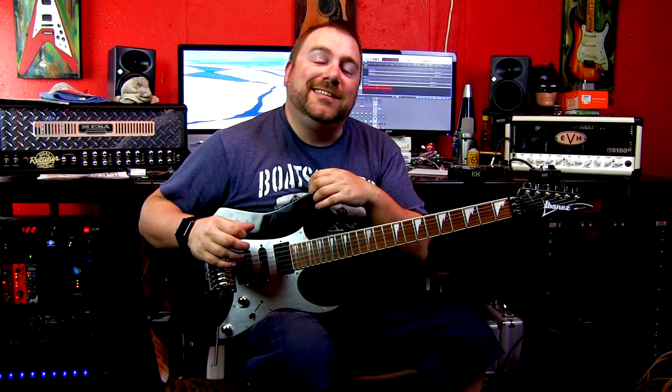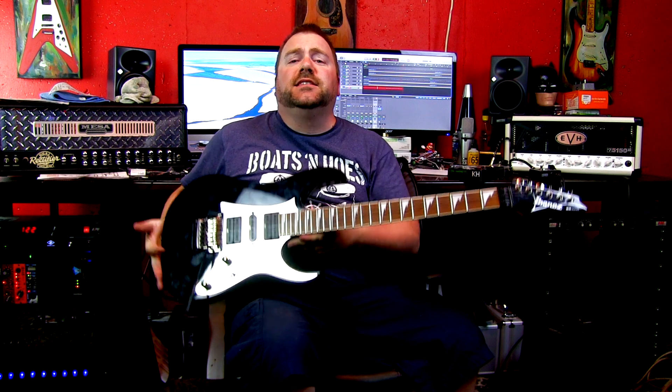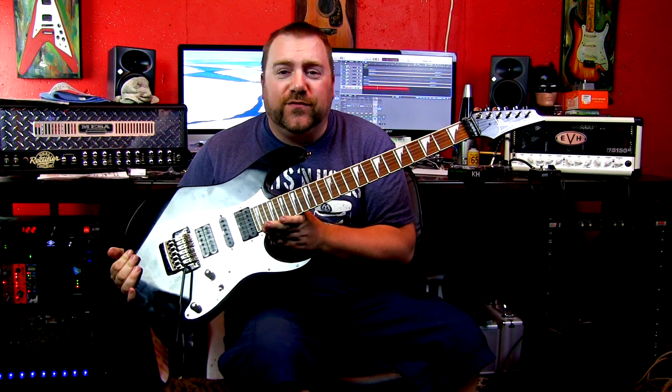What's happening YouTube? My name is Ryan and today on Tricro Studios we're going to take a look at the Ibanez RG350EX.